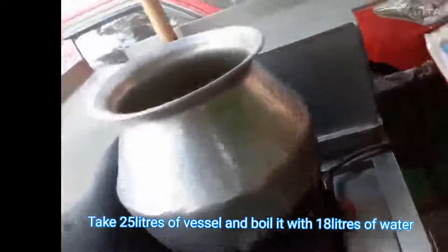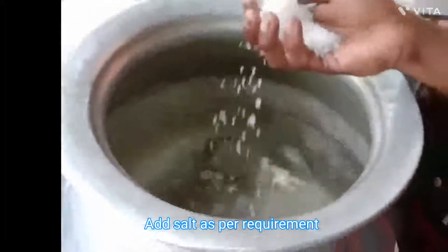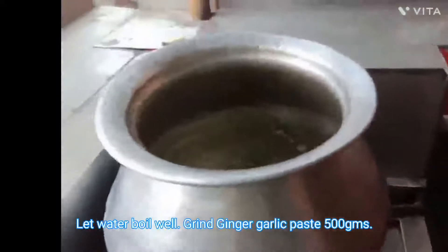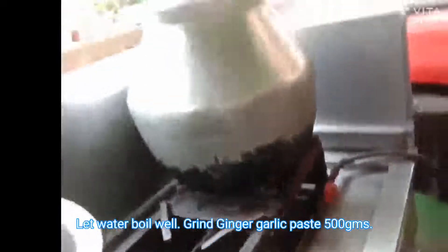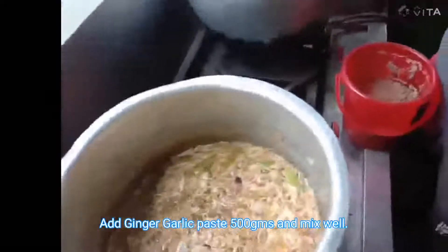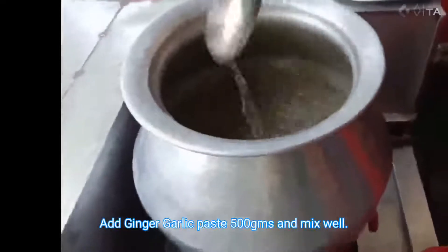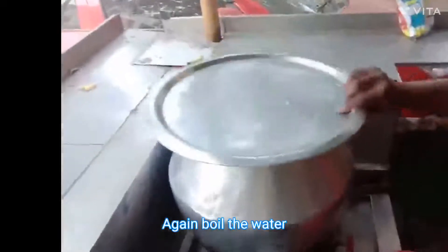Take a 25 litre vessel and add 18 litres of water. Add salt as per the required taste and allow it to boil. In between that, prepare 500 grams of ginger garlic paste and add 250 grams of it into the boiling water, and allow it to boil.